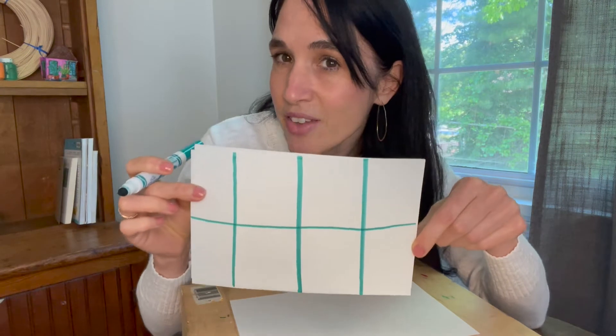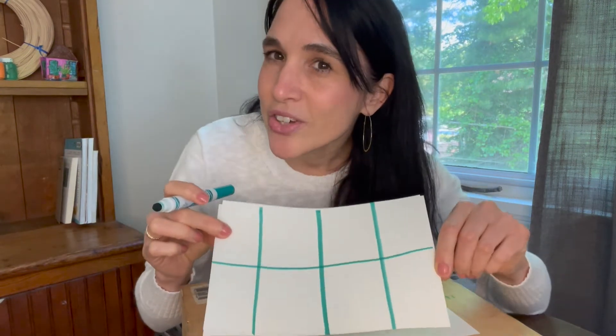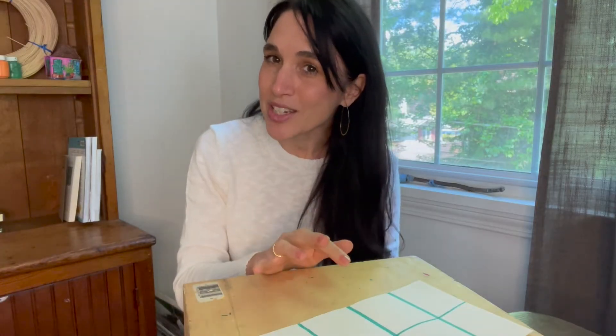Now I have eight squares. Look at how Diane Gabriel used a grid in her artwork. Drawing is just one way to create a grid. Grids are everywhere. There's even a grid behind me in my window frame.